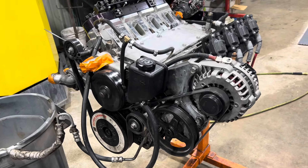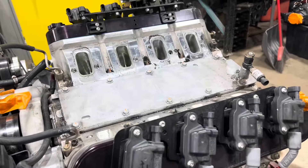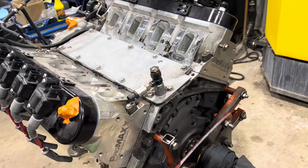It's a 416 cubic inch aluminum block, 6.2 block, with my hand-ported RecPort Pro Max 260cc running cylinder heads.